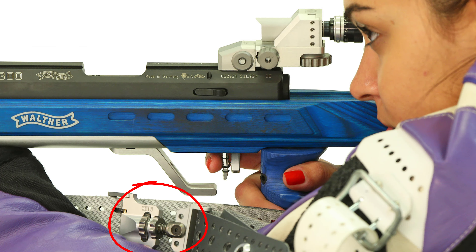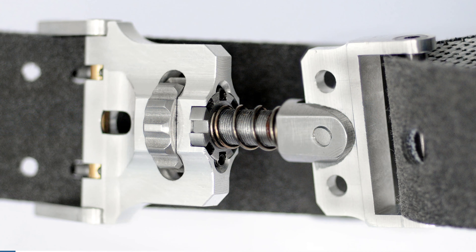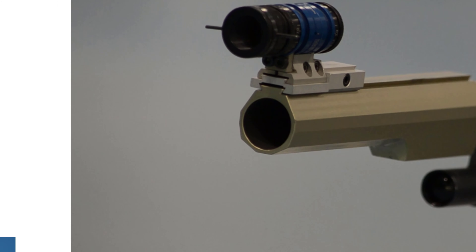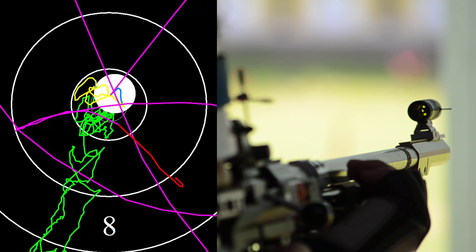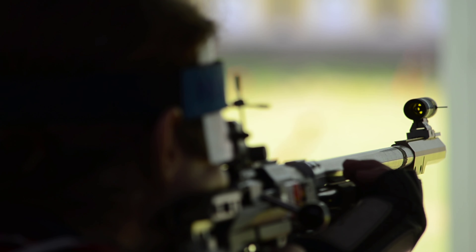Good shooting slings offer an additional mechanism for this purpose. The biggest problem when using the shooting sling is the pulse. When the heartbeat is transmitted to the sling, the front sight moves in time with your pulse rate.